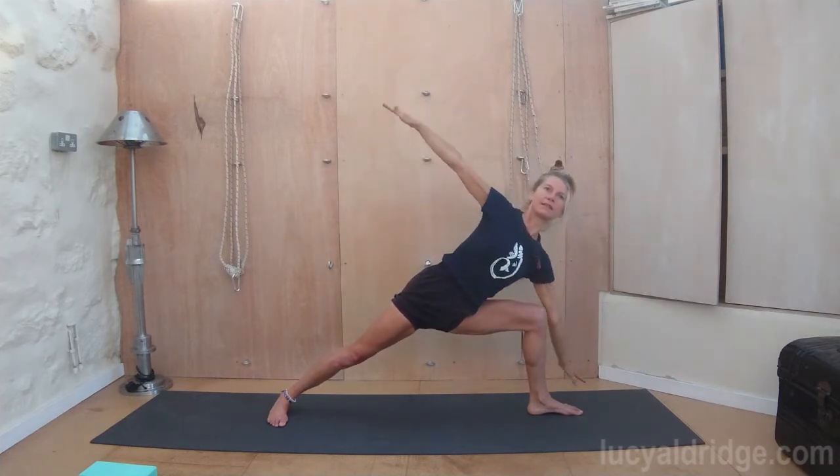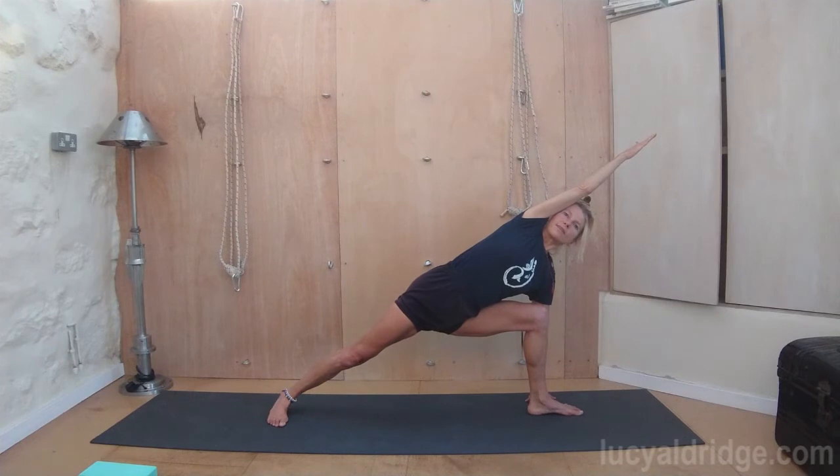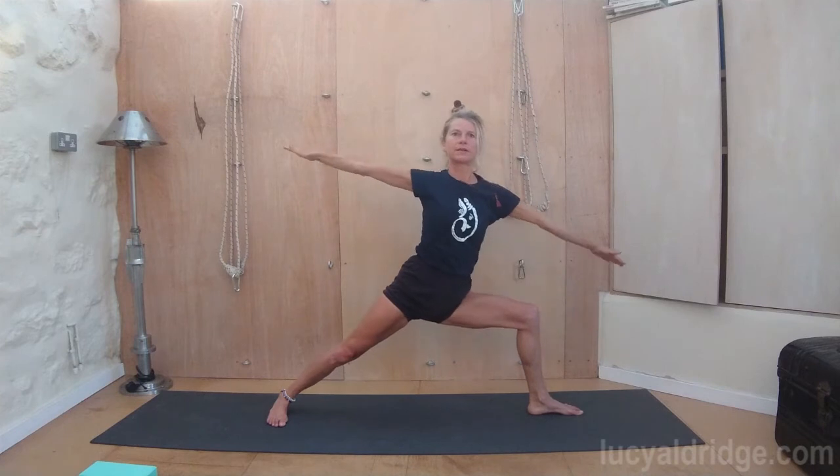Now place the right hand down. Bring the top arm over the head. Extend through to the fingertips. Press back into the outer blade of that back foot. Inhale, come back up. Swoop the arm back, lift up. Drop the shoulders. Sit deep into the pose. And then inhale, come up.